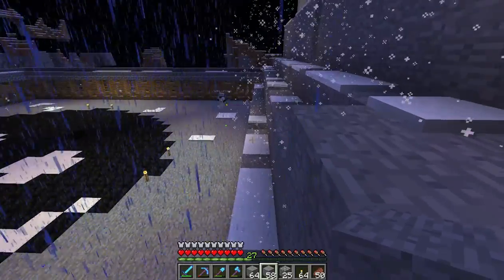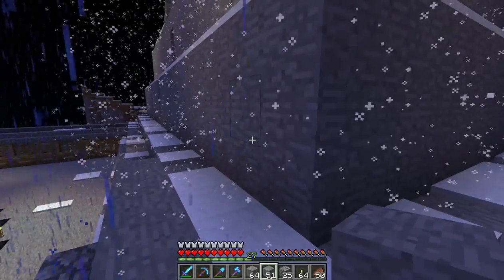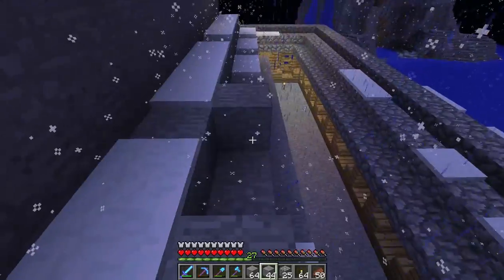Someone went boom — it wasn't from over here. I killed a creeper but it didn't blow up. Something definitely went boom on my screen.